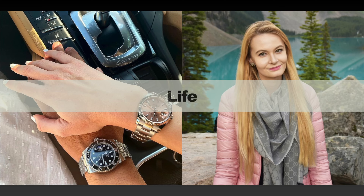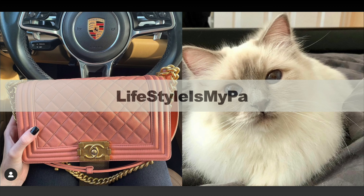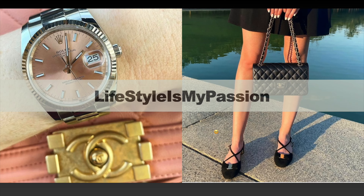In today's video I'm going to be presenting another episode of my real versus fake series, this time featuring a pair of Chanel CC earrings. If you're curious to learn how to spot the differences between real and fake, then please keep on watching.